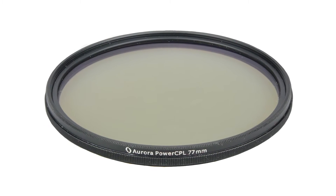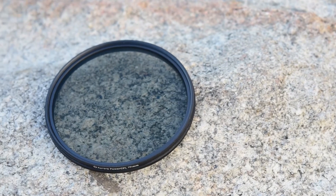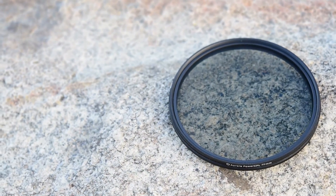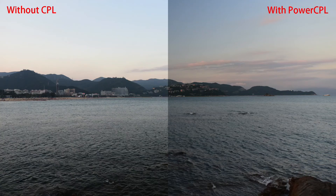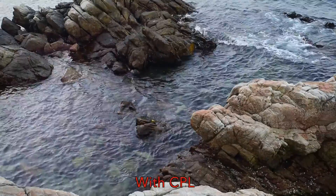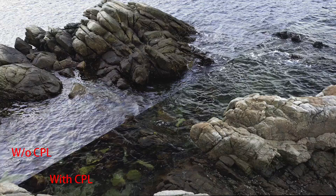Many filter effects can be simulated in software like Photoshop these days, except two kinds of filters: CPL and neutral density filters. A CPL filter can filter out polarized light, making the sky bluer and more saturated. Another application is to use a CPL to reduce reflection from non-metal surfaces, such as water surfaces or windows.